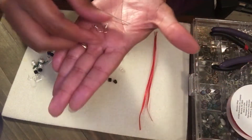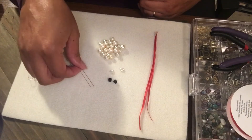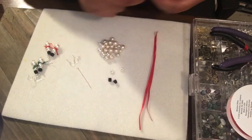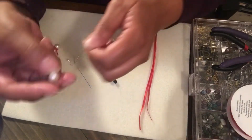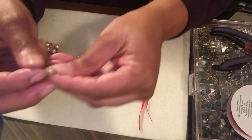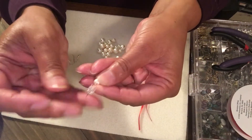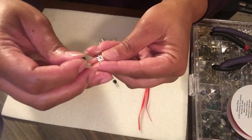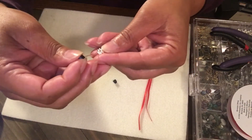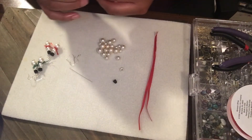So what I'm going to do is start with my ear wire. I've got the larger pearl on the bottom, smaller one on top like this, and then I'm going to put my daisy spacer and my little snowman's hat just like that, and I'm going to make my loop at the top.